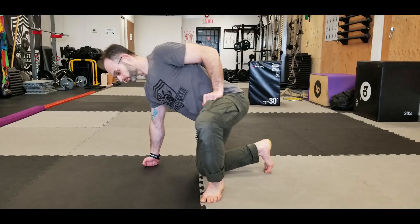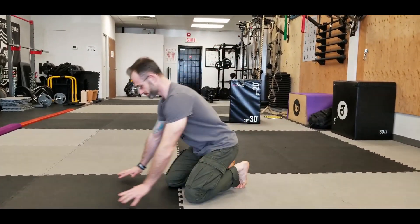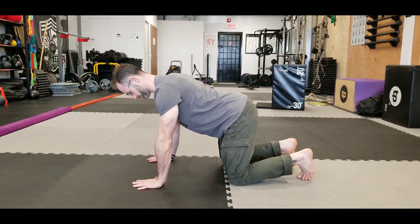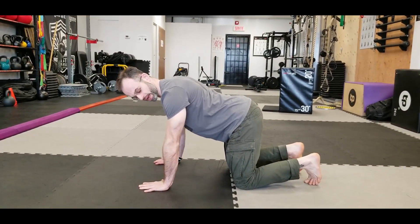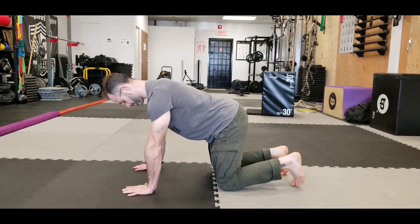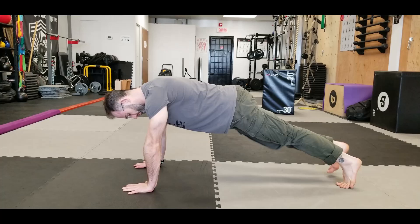Mountain climber. This is a variation on the plank to make the plank a little more challenging before you tackle the push-up. Get yourself in your push-up position plank like so. You're gonna drop your shoulders, engage your lats, make sure you're stable here, and you're gonna extend your legs out in the push-up position plank.